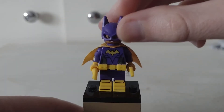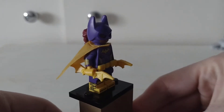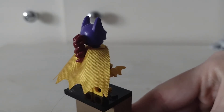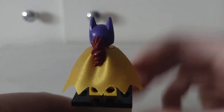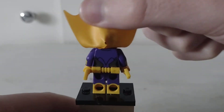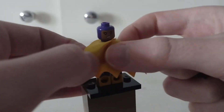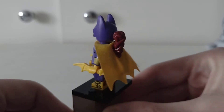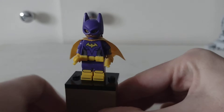Here is Batgirl from the Lego Batman movie. She's got a double-sided head and back printing. I really like the arm printing and the dual-molded legs as well.